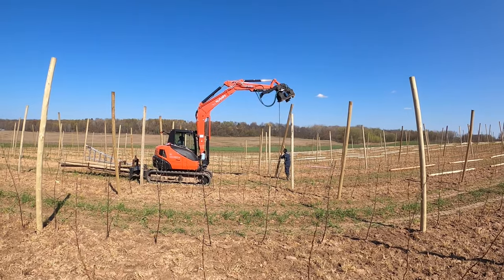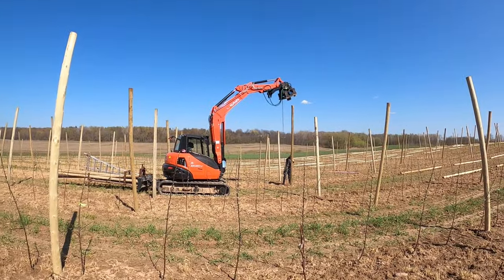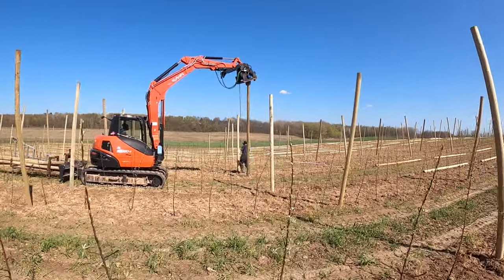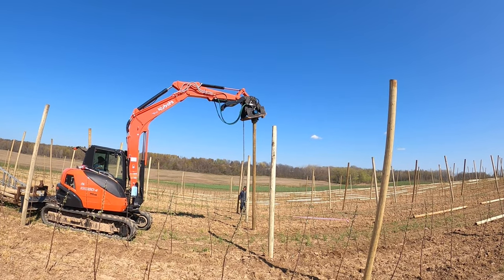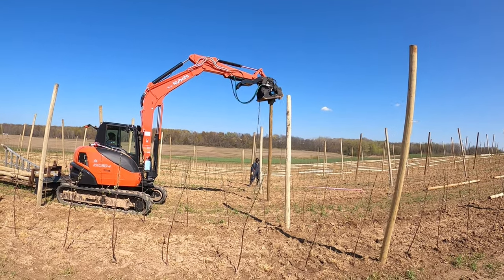So we're out here with Junior and Leighton in the new block of orchard. Junior's in the excavator and Leighton's standing up the post. This is a vibratory tamper and he is pounding the post into the ground.